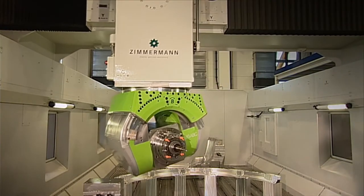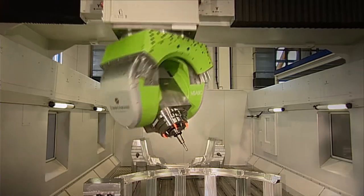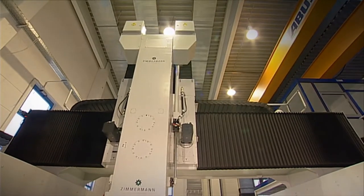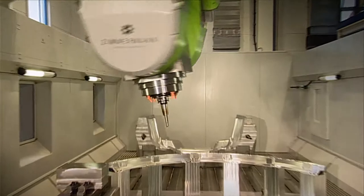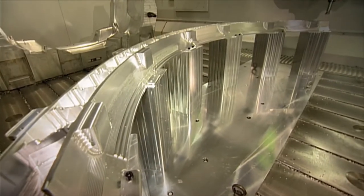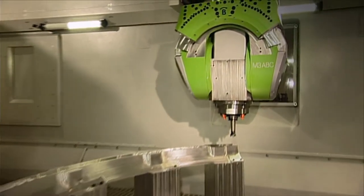All three linear axes of the FZ100 are equipped with electronically preloaded rack and pinion drive systems with digital servo motors. The construction with fixed side walls and an overhead portal moving in the X direction results in very low and constantly moved masses. Thus the machine has consistent dynamic performance, leading to excellent surface finish even with very large components.